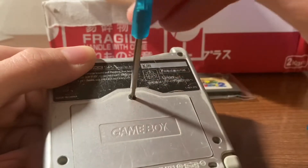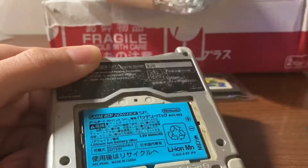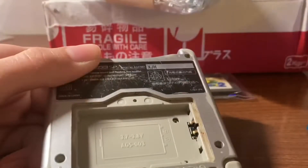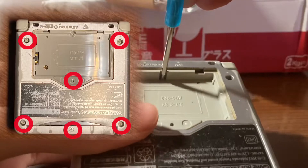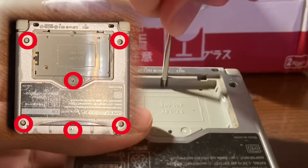Starting on the back of the system, there is one Phillips head screw for the battery cover. We will also be removing the battery itself. There are four tri-wing screws in each corner of the system, and then two more screws behind the battery and on the bottom of the system where you would insert a game.